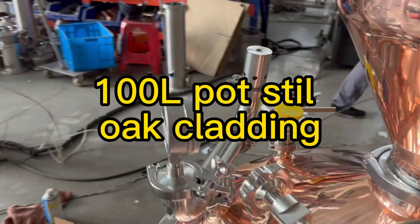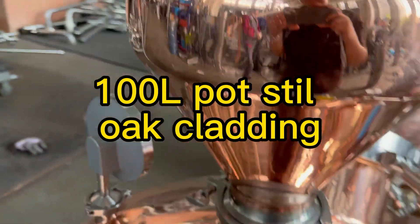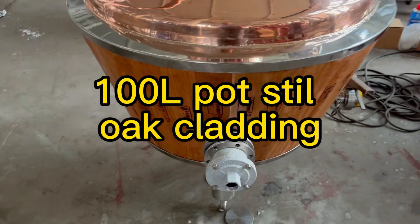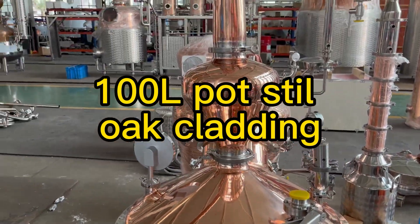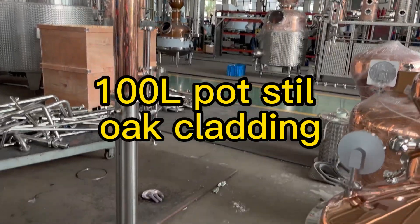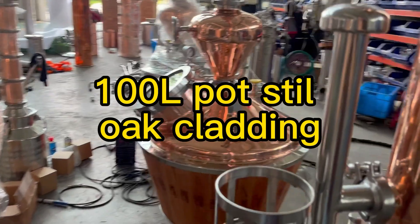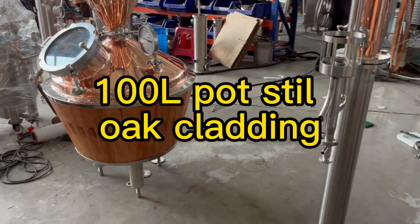The pot still is heated by a heating element. Above the pot still there is a copper helmet, then the copper condenser with the parrot. This is a very simple pot still system, but with the innovative idea of oak cladding.